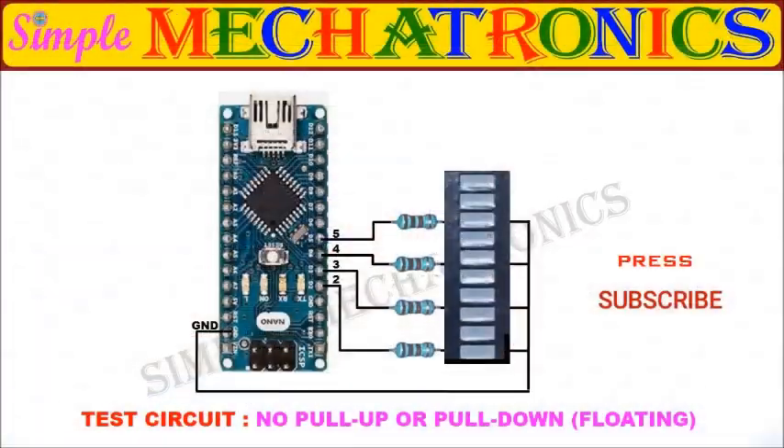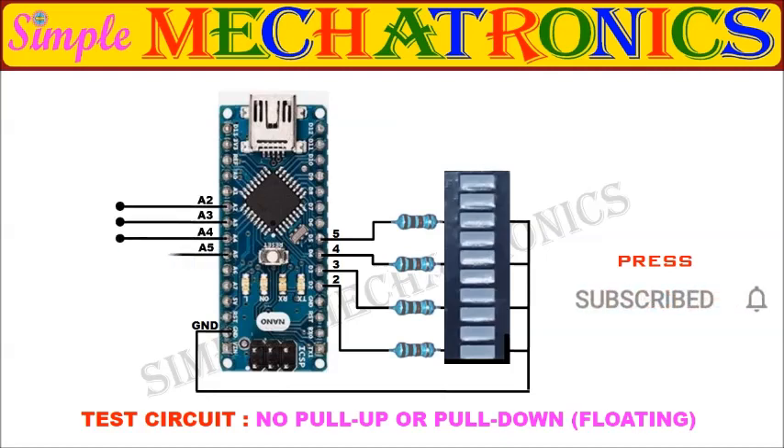Now you may test using 4 digital pins — A2, A3, A4, A5 — as inputs to control the 4 LEDs at pins 2, 3, 4, 5 as digital outputs.